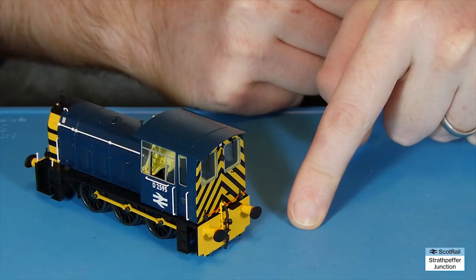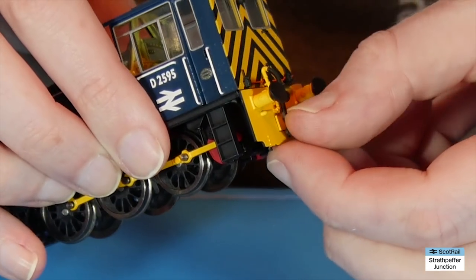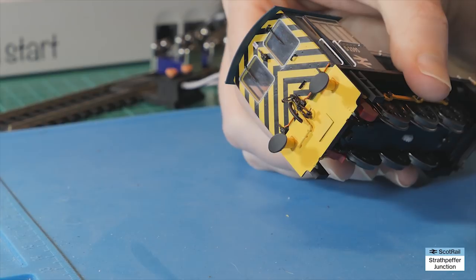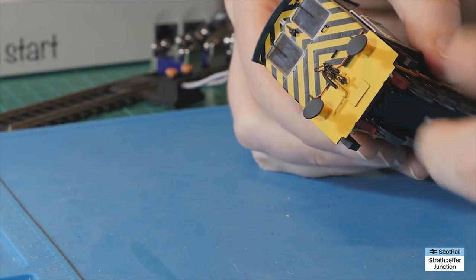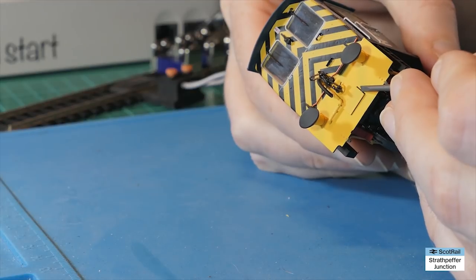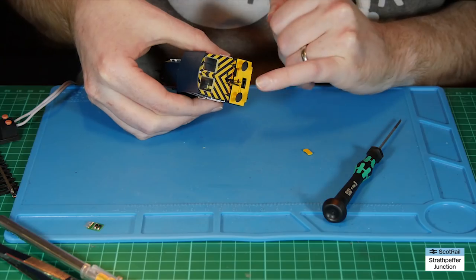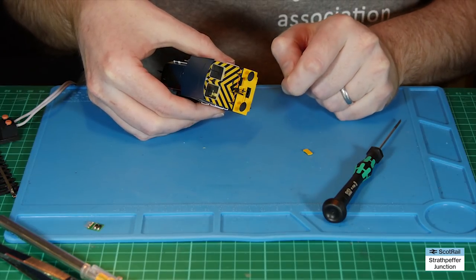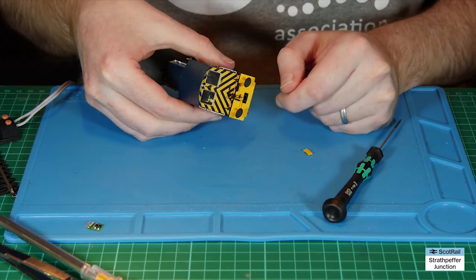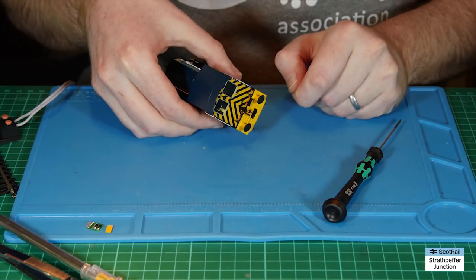The very final thing I want to do is have a look at the couplings. As it comes in the box there are no couplings, and the actual NEM pockets are hidden behind little shrouds in the buffer beam. I'm not going to put a coupling on the front — I'll leave that nicely detailed — but I'm going to put one in the back so it can haul. There's just this little infill plug that pops out fairly easily — be careful with a screwdriver not to mark the paint. That reveals the NEM pocket on the end. I'll get one of my KD couplers and pop that in — it's at the right height for KD, and it's the right height for standard tension lock couplers as well.